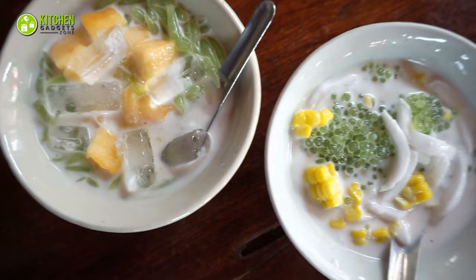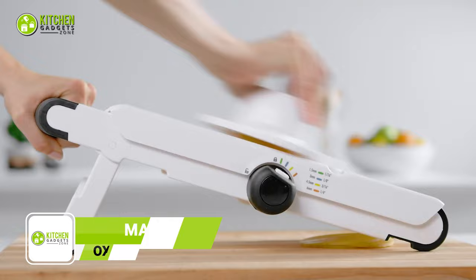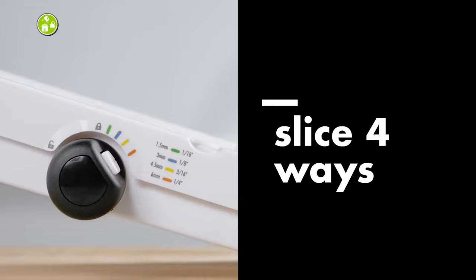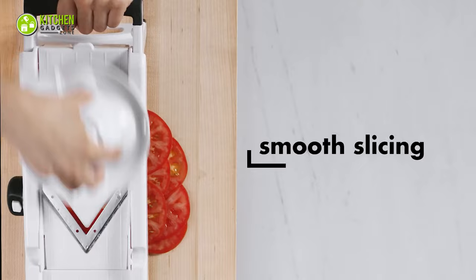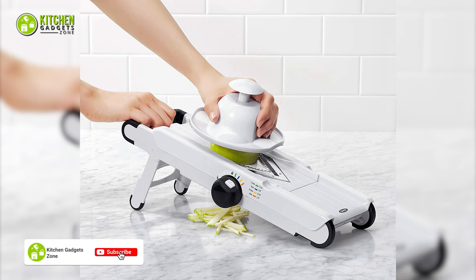Next is the OXO Good Grips V-Blade Mandolin Slicer. With this kitchen tool, get evenly sliced veggies in a variety of styles. This mandolin slices fruits and veggies with ease, giving even slices every time. It can cut in a different range of thickness using its four blades and a simple height adjuster. You can have french fries, julienne strips, crinkle cuts, and straight slices effortlessly. With its soft, comfy grip, it can slice firm vegetables like potatoes or soft ones like tomatoes. The blades are simple to remove for cleaning.